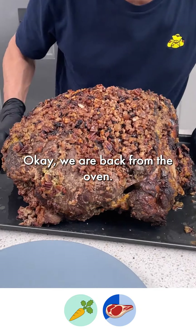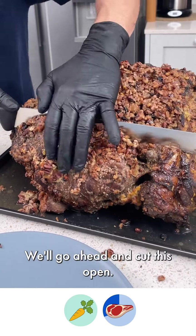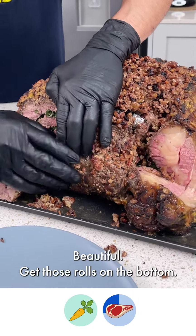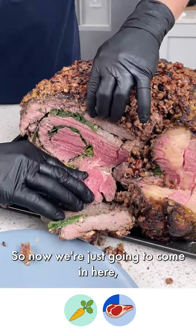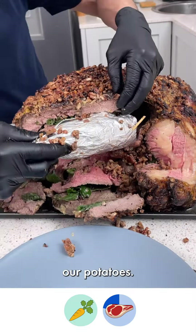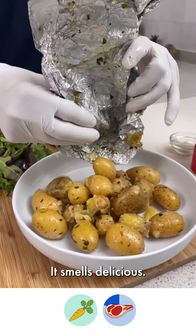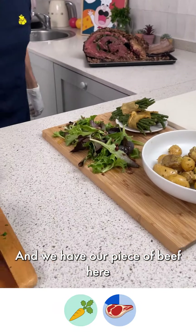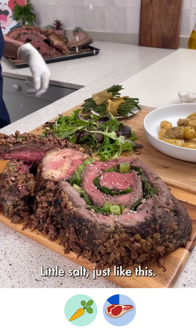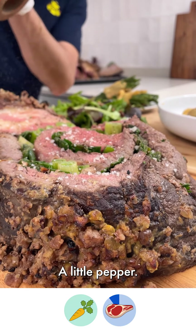We are back from the oven. We've got this beautiful pecan crust — we're going to go ahead and cut this open. See that? Got those bones on the bottom. So now we're just going to come in here — look at that beautiful color. We're going to remove our potatoes. I wish you could smell this; it smells delicious. We have our piece of beef here, and come through with a little pepper, a little salt.